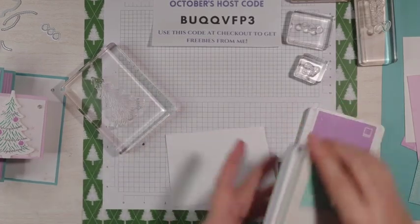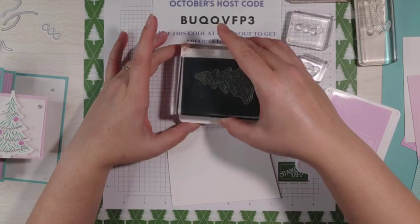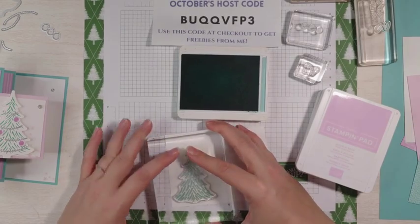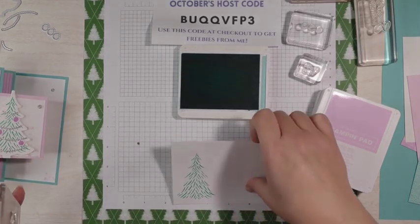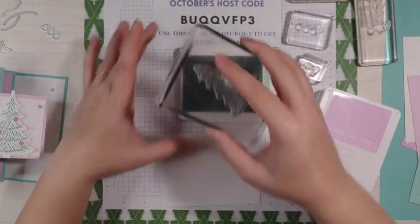Let's start with the Coastal Cabana. I'm going to open that up and ink up our Christmas tree here, and we're going to stamp this onto our scrap piece of paper. I kind of want it to go up a little bit — I think that might be a little too low, so I'm going to flip it over. Paper has two sides; if you mess up, you can always flip that paper over.